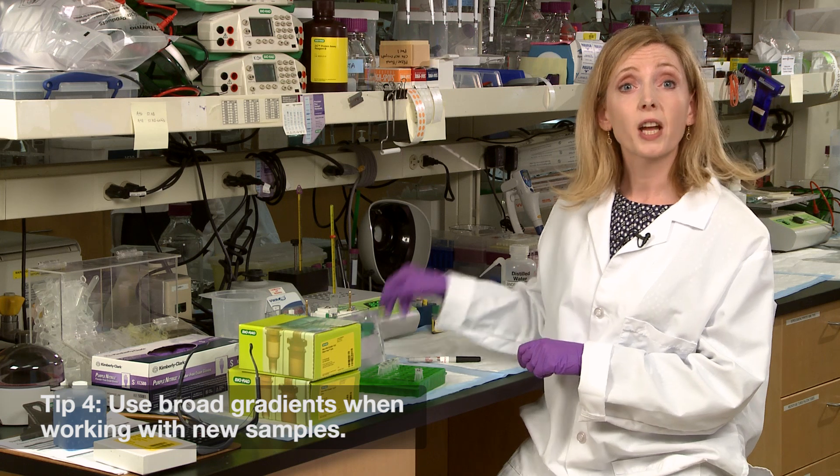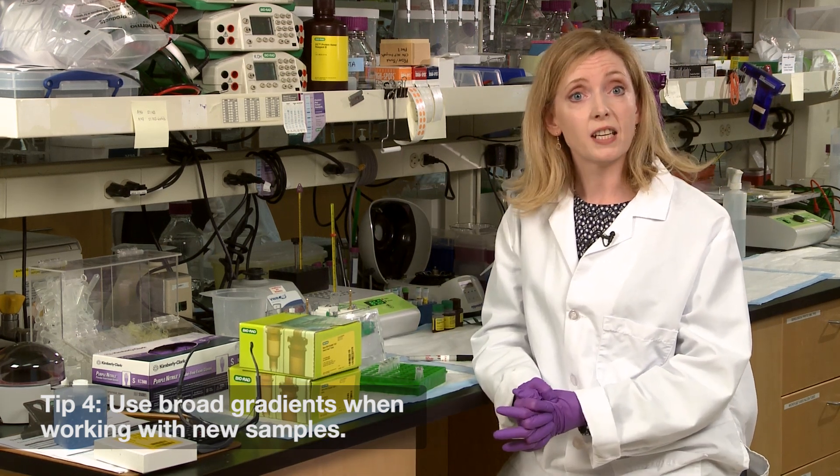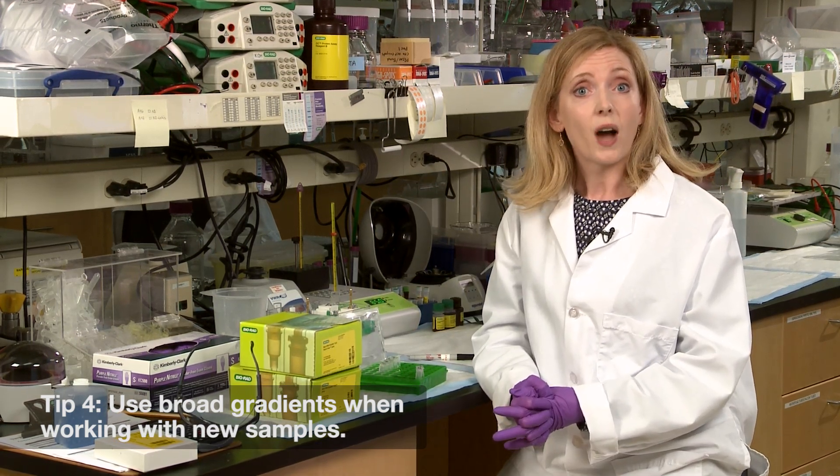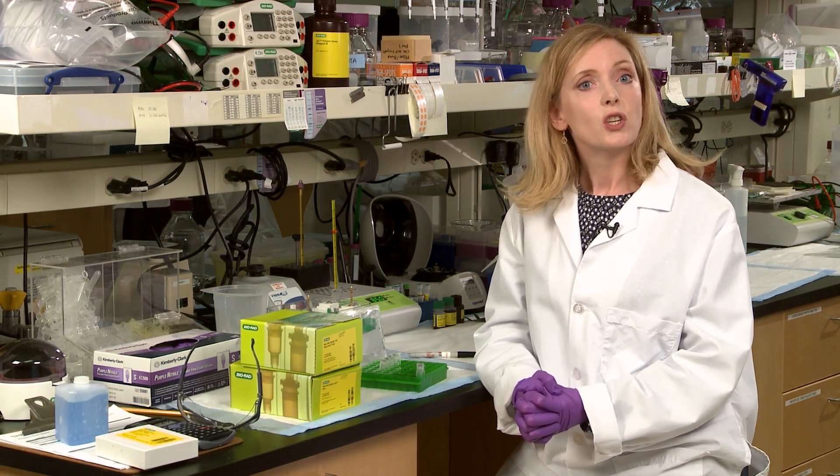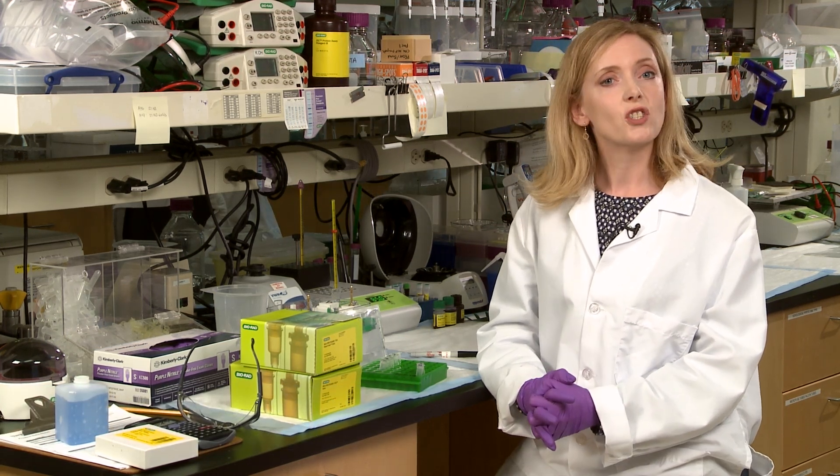Number four, if you're working with a new sample, use a broad gradient like 4 to 20 or 8 to 16 percent for a global view. Once you've determined the size of your protein of interest, you can move to the appropriate single percentage gel.